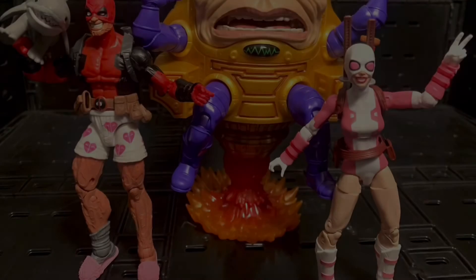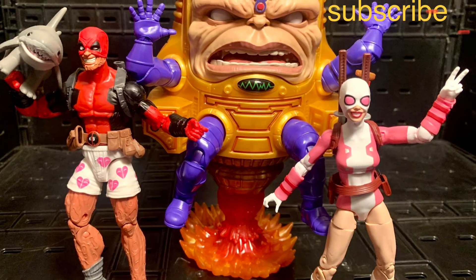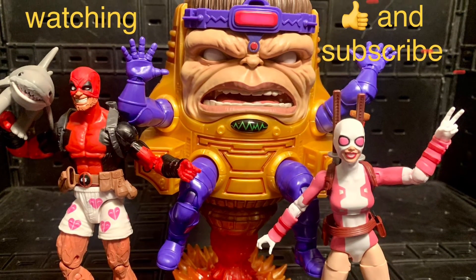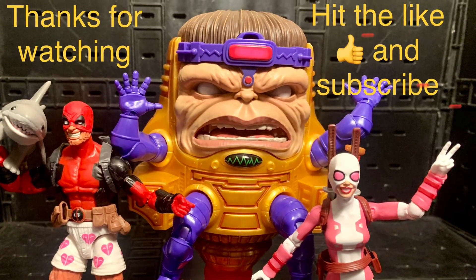Thank you all for watching my videos — I appreciate every one of you for your likes, subscribes, and for watching. Please share this YouTube channel with all your nerd friends and family. I talk about toys, anime, manga, great movies, and TV shows — all the good nerd stuff. Hope you all have a great day. Stay nerdy forever. Bye!